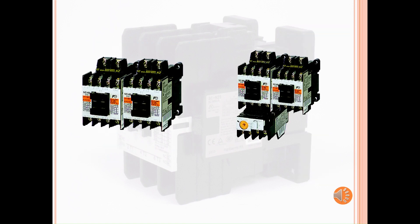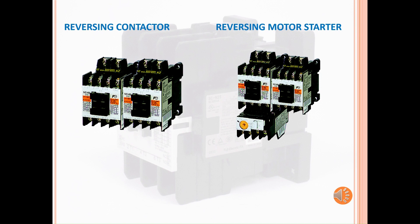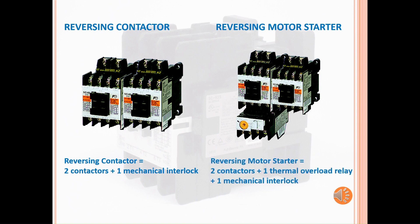Here's a picture of what a reversing contactor and a reversing motor starter look like. A reversing contactor is made up of two contactors and a mechanical interlock, while a reversing motor starter is made up of two contactors, one thermal overload relay, and one mechanical interlock.